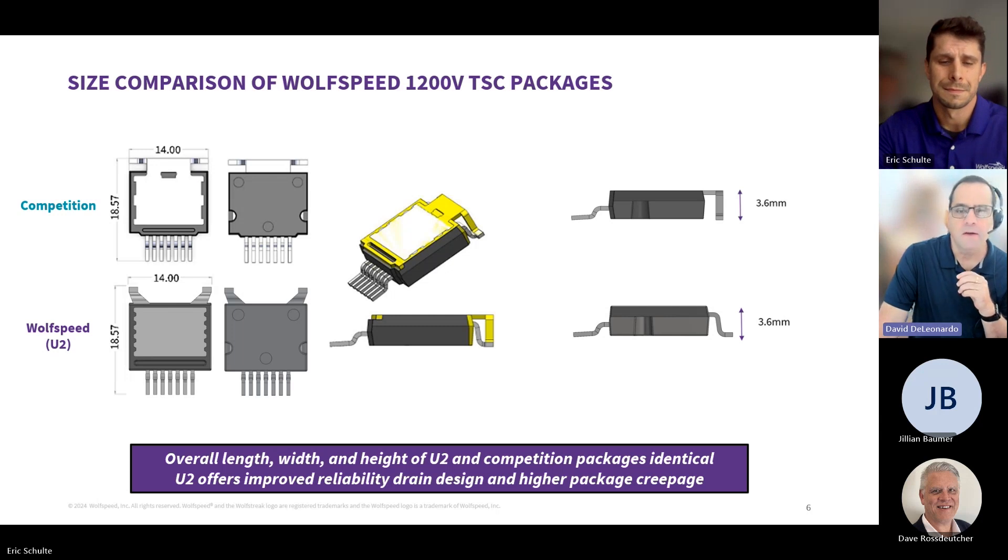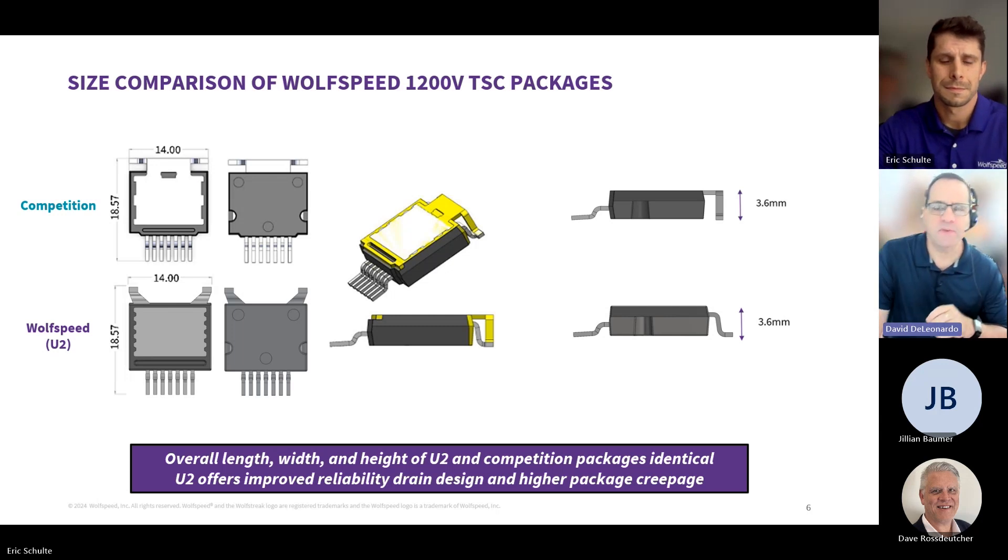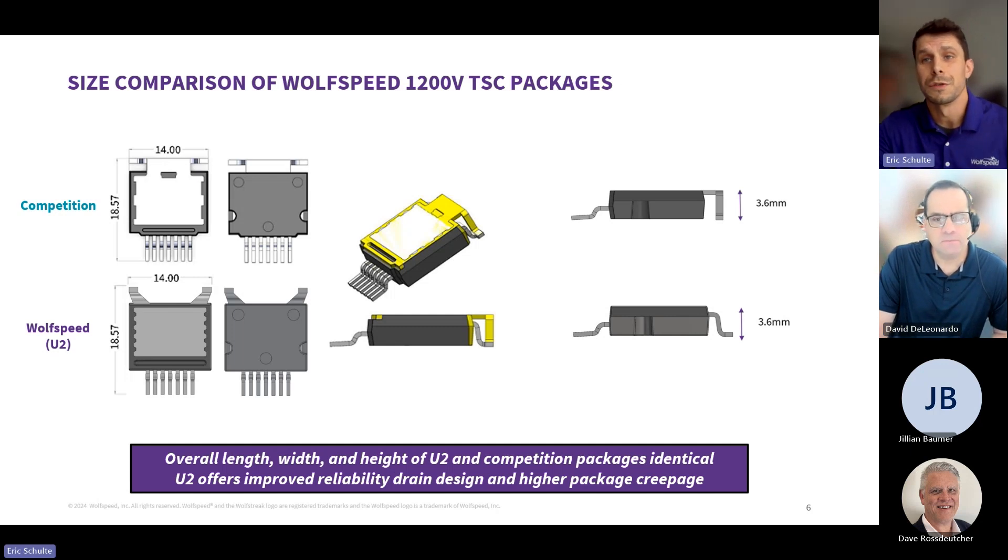What devices are you releasing first in this package? Our U2 family is 1200 volts. We also have another topside cooling device family at 750 volts that's coming shortly thereafter.